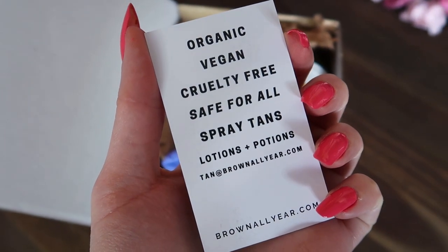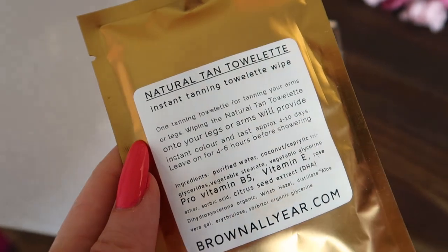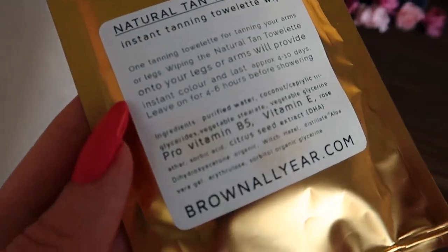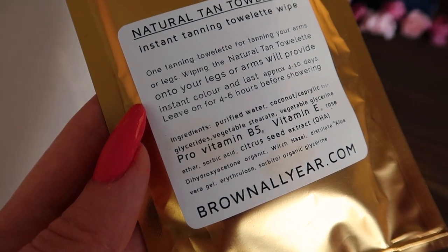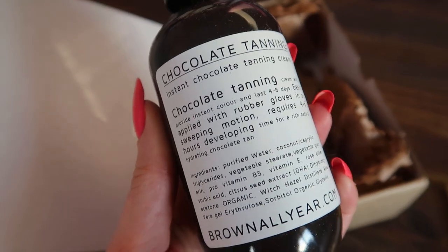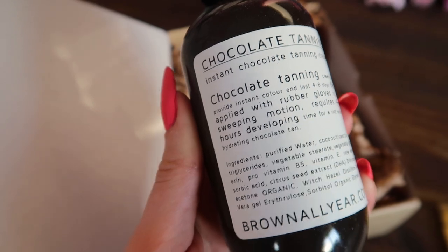She kindly sent me the chocolate tanning lotion — this is apparently their most popular product. She also sent me their natural tan towelette, which is super handy if you're in a bit of a rush because the colour comes on instantly with this, whereas the lotion builds a bit. And she also kindly sent me their face and body oil, which I'm super excited to try out.